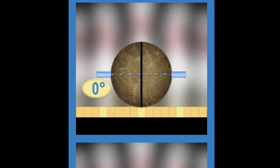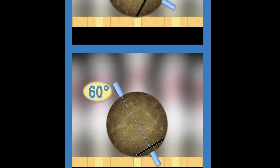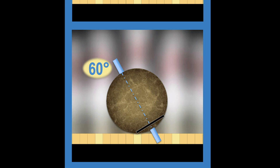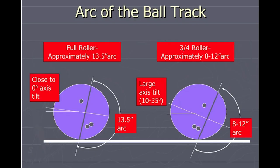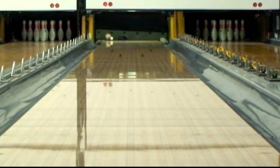Axis tilt is commonly referred to as spin. If your ball track is further away from your fingers and thumb holes, you have more axis tilt than someone whose track is closer to them. More axis tilt helps your ball stay in the skid phase longer, making it easier to clear the front part of the lane.